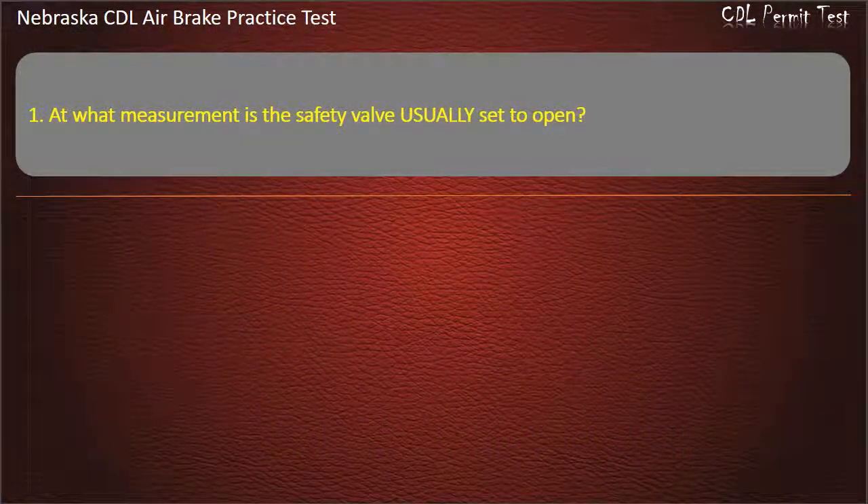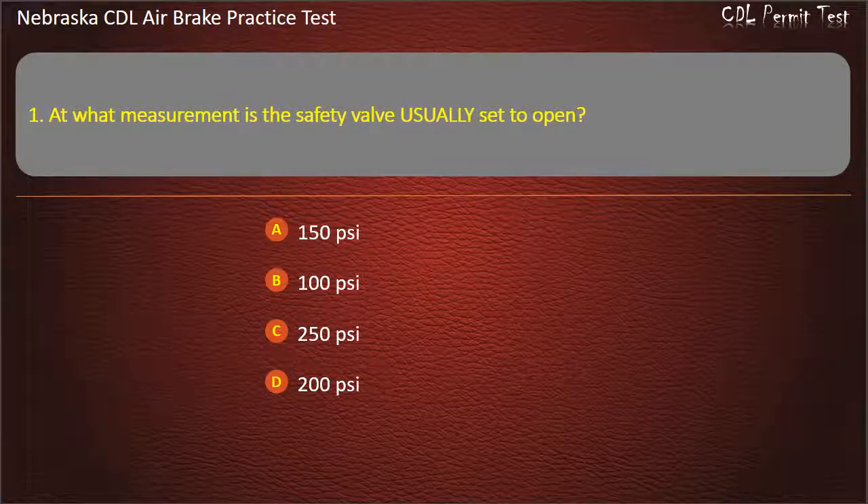Question 1. At what measurement is the safety valve usually set to open? 150 pounds per square inch; 100 pounds per square inch; 250 pounds per square inch; 200 pounds per square inch. Answer: 150 pounds per square inch.